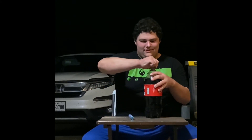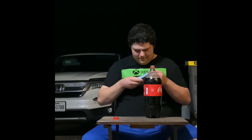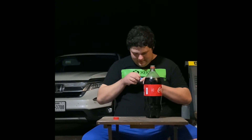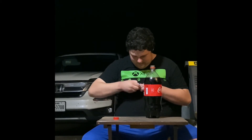Alright, so today I'm going to be doing another Coke and Mentos challenge video. Alright, let's see how I do. I opened up the big bottle of Coke. Let's open up the Mentos, open them up, and drop them in.